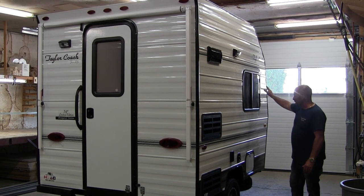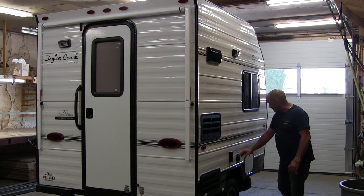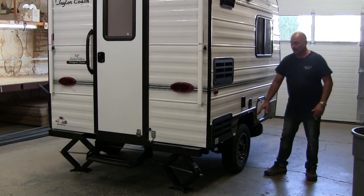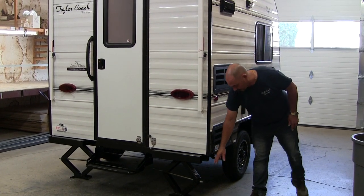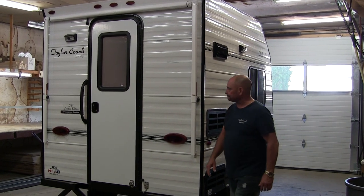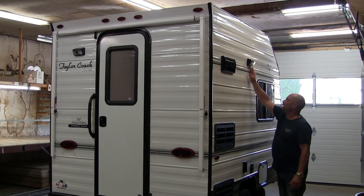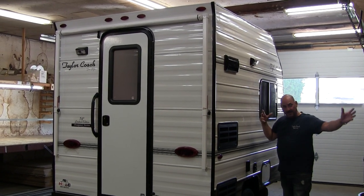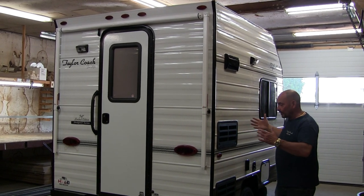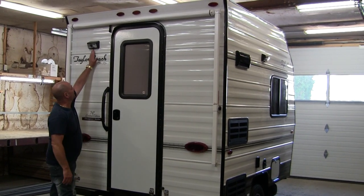We've got the larger side windows on it along with the front. You've got outside access underneath the seats. You've got your city water hookup. It does come with a spare. It has your electric brakes on it as well, and our larger BAL jacks on it for leveling the coach, which makes it very convenient for leveling. We've also added outside porch lights, so if you have a dining tent set up and you're going for a walk at night, you have the outside lights along with your back porch light here as well.